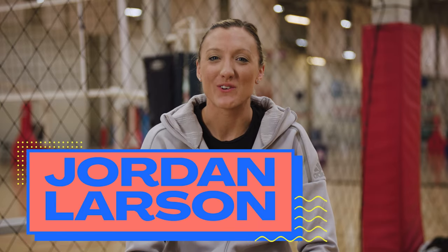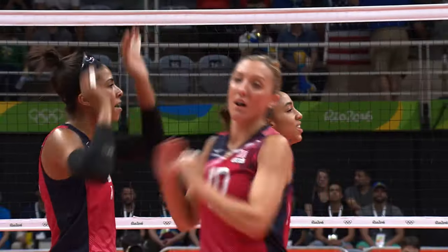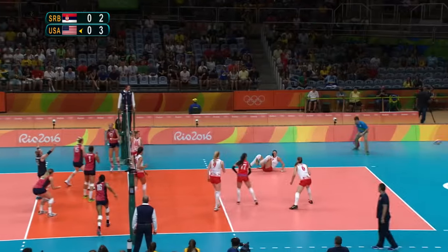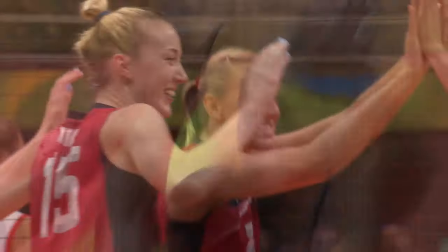Hi, I'm Jordan Larson. I'm an outside hitter for the USA Women's National Volleyball Team. I won a silver medal in London in 2012 and a bronze medal in Rio in 2016. Today I'm going to show you a lot of volleyball drills that have made me successful up to this point, so let's head out to the court.